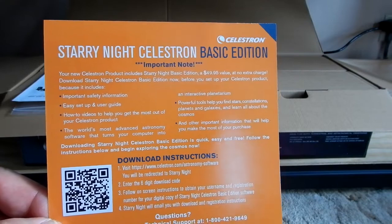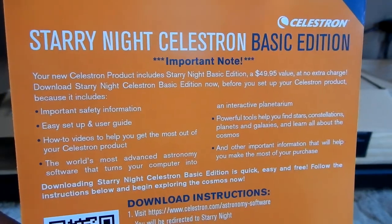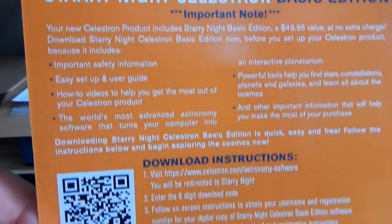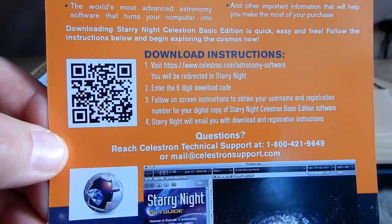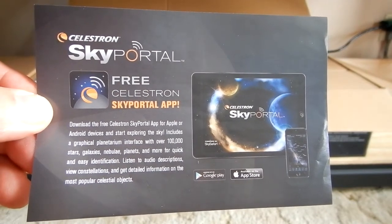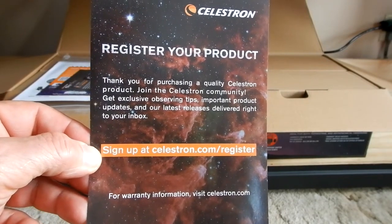There's information on how to download Starry Night Celestron Basic Edition — Starry Night is a program on its own, and apparently Celestron had them do a version for themselves. You also get information on getting a SkyPortal app and information on registering your product.